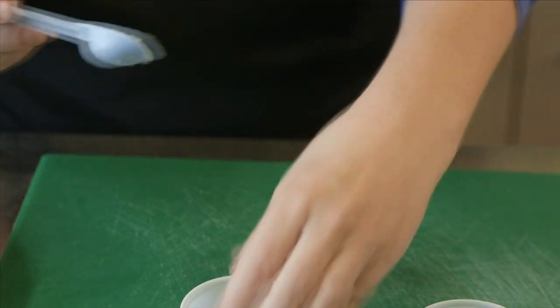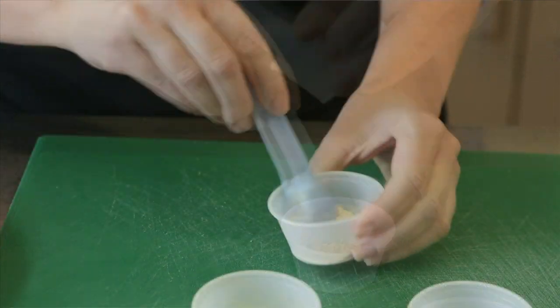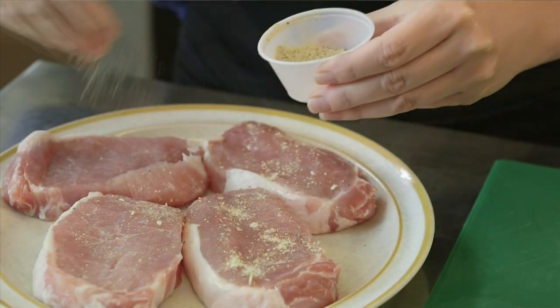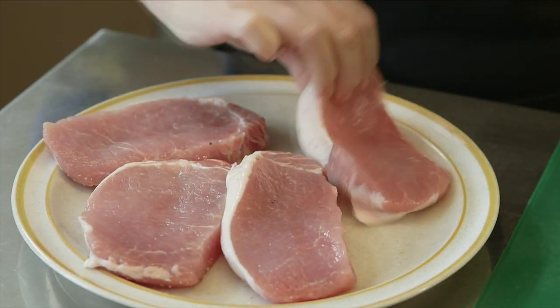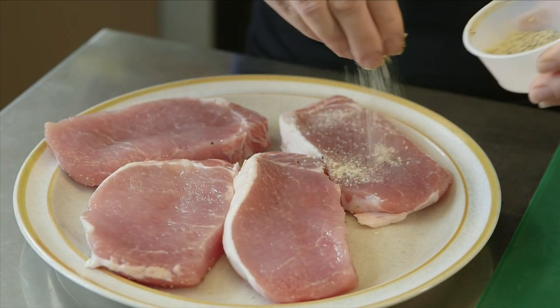First, I'm going to prepare a dry rub for our pork chops. I'm going to use lemon pepper and garlic powder to season — they're both low sodium. I'm going to take one teaspoon of lemon pepper and one teaspoon of garlic powder, mix them together, and then sprinkle both sides of our pork chops with the mixture.